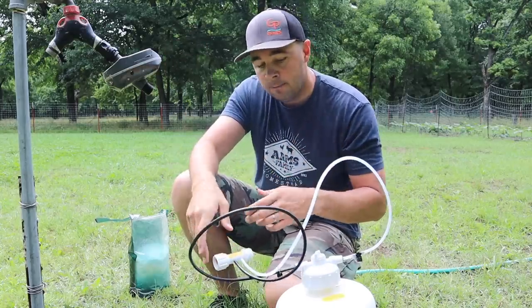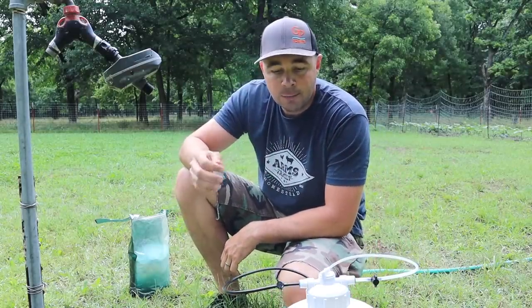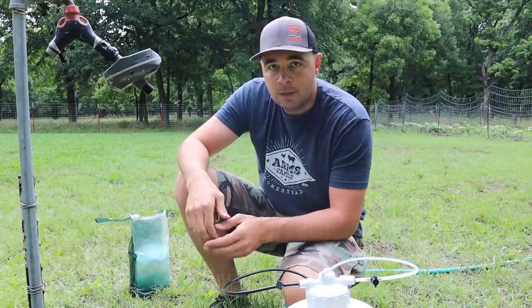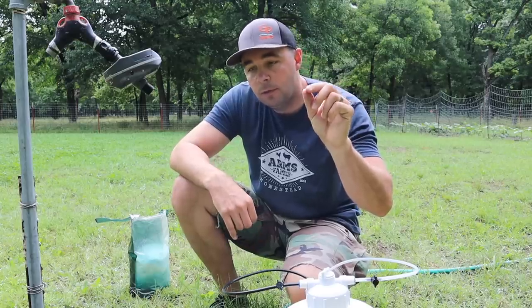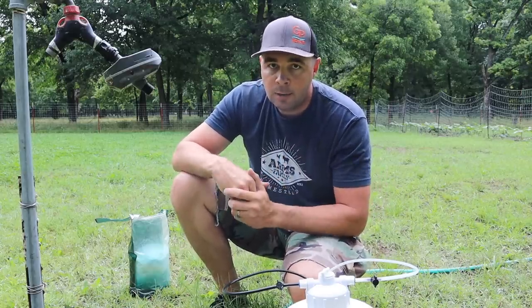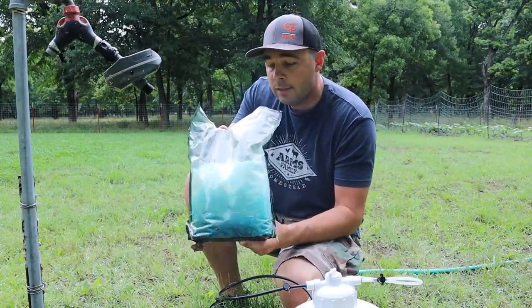So what are we going to be fertilizing with? If you're going to use an injector system like this, you can use tons of different kinds of fertilizer, but the main thing is it has to be water soluble — especially if you're going to be using a drip irrigation system, because those drip tapes have little bitty small holes called drip emitters. If you use some kind of granular fertilizer that won't completely dissolve in water, you're going to clog up your system, and these little bitty tubes will clog up pretty fast too.